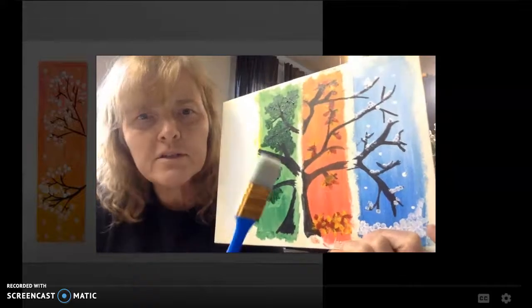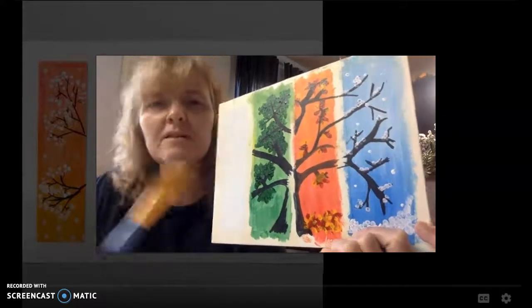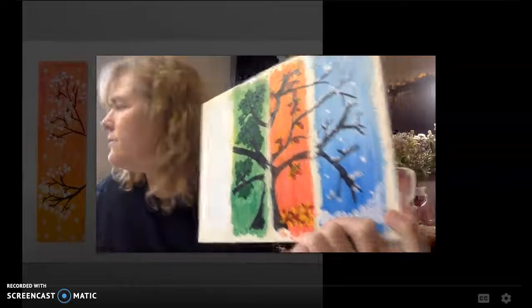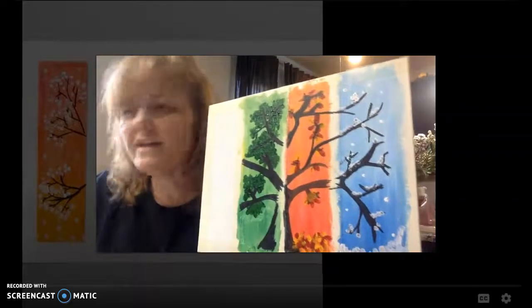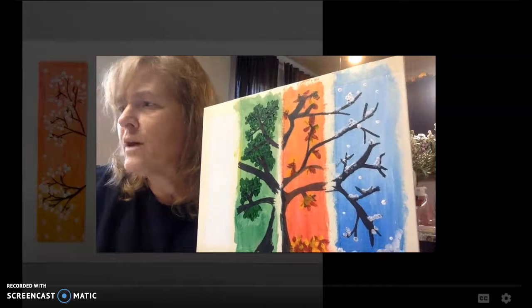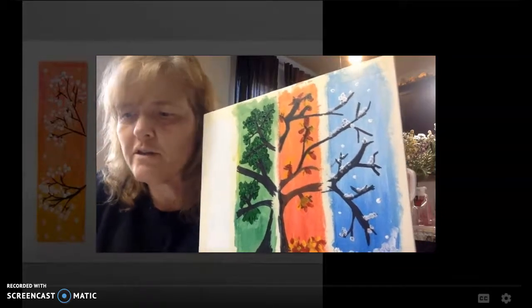To do the background, start with maybe a wide brush, something like that. You can even use one of these sponge brushes, but make it easy. Start with a wet brush and start with the darkest on the bottom.